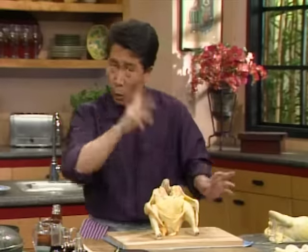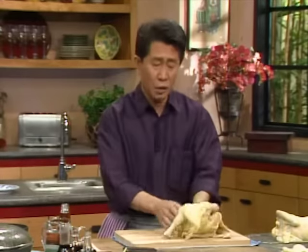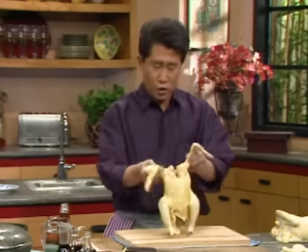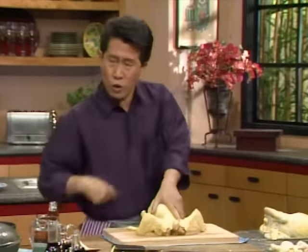I want to show you how to bone a chicken. First you need a sharp knife. But even if you have a sharp knife, just like I've been telling everybody all this year, the chicken has to be totally relaxed before you can do the chicken — make sure the chicken is properly thawed. I want to show you how easy and how fast it is to bone the chicken.